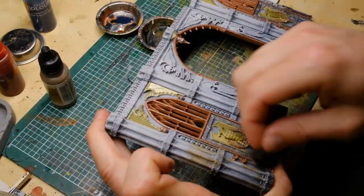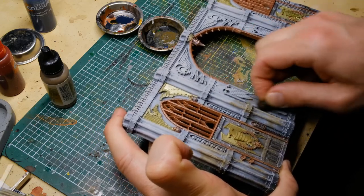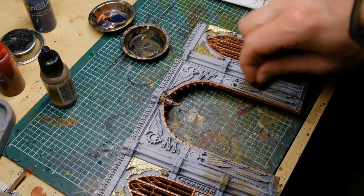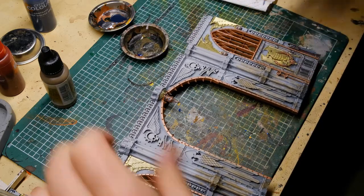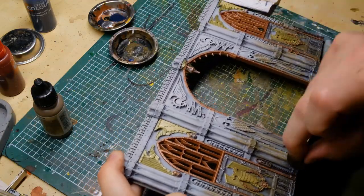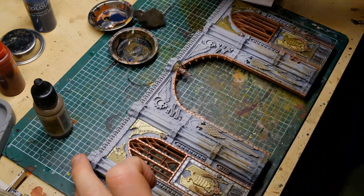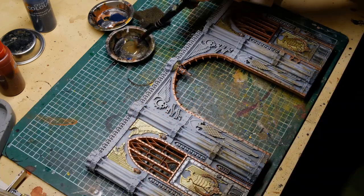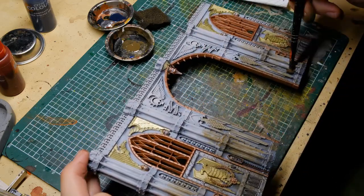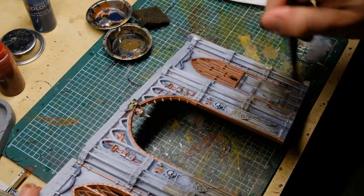After the details, the weathering begins. I'm using a little sponge and Vallejo Model Air Dark Earth to splash on some dirt — it's a dirty, war-torn world, so after some rain there should be mud splashes up the walls. For areas I can't reach with the sponge, I use an old worn-out brush to get into all the spaces.